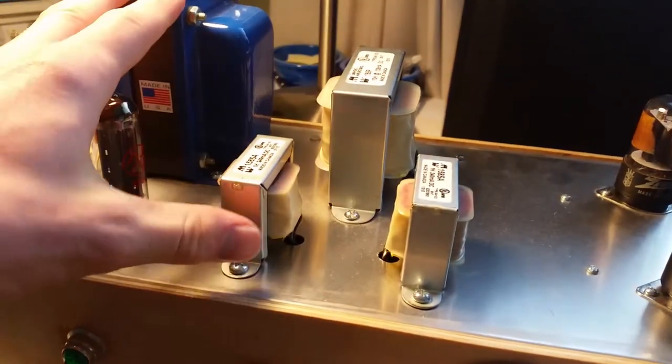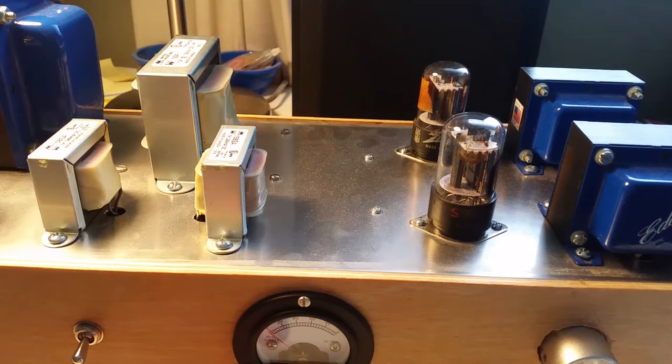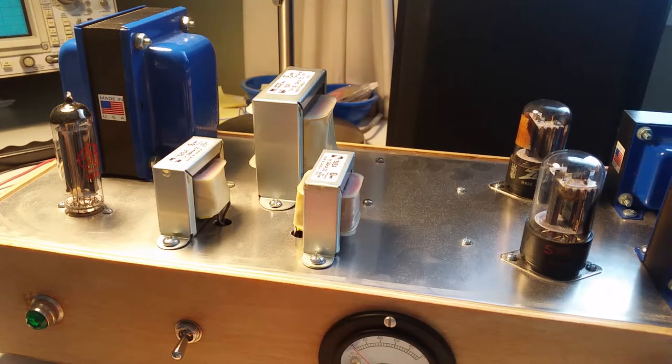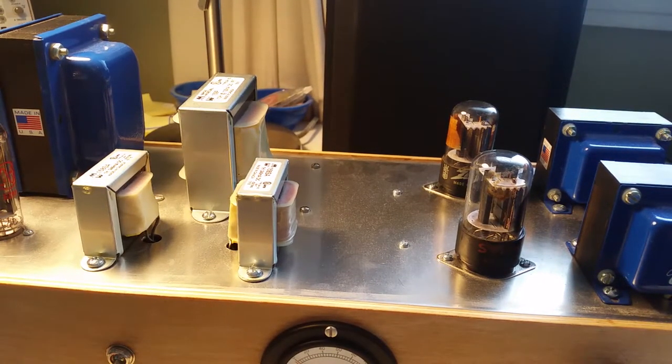With this chassis size and these transformers I could easily build a 15 watt per channel push-pull amp, but no — it's single-ended triode. The sound is a little bit of what they claim: it is warmer and breaks up in a much better way than most amps. It reminds me of a Fender Champ — warm, and when it breaks up it's predictable. With no negative feedback it's even more gradual than that. But is it worth the money? Probably not.